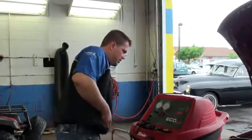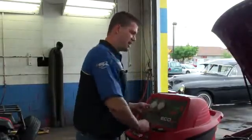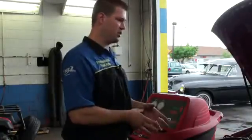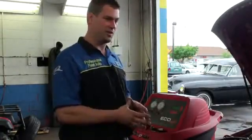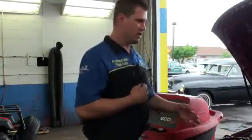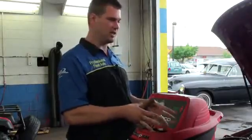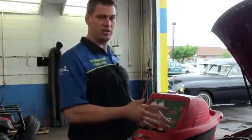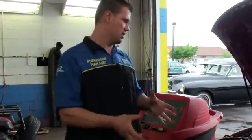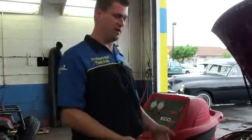We're going to fill it up, put the dye in, hit continue, and the dye and Freon will begin to charge and fill the car. I like to do this with the vehicle off — that way, if there's a leak, you can hear it. If you do it with the vehicle running, you won't hear a leak and may not even know it's leaking. This gives us a chance to find a leak that you might otherwise miss entirely.